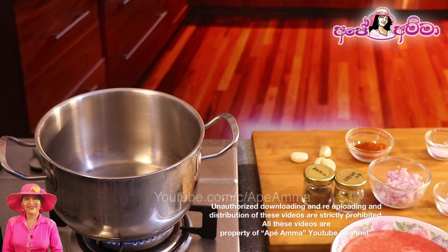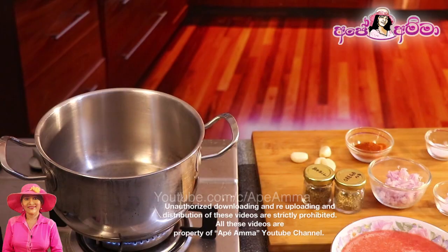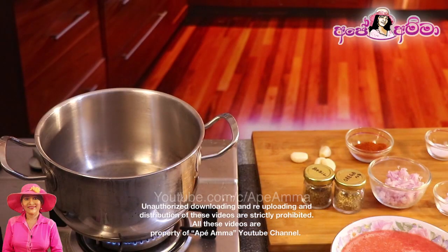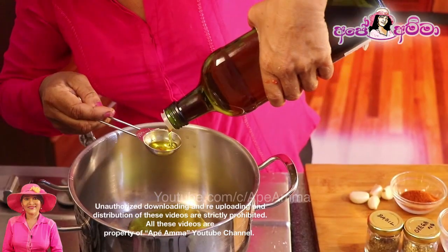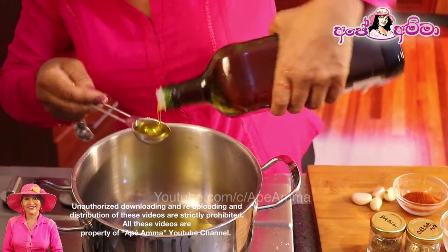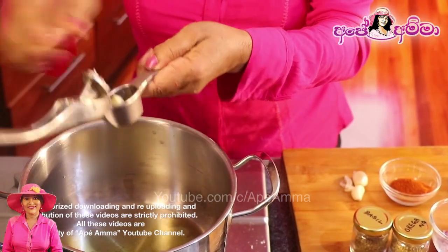This is the first time we will cook for the whole day. We will show you the first video. We will cook with olive oil, garlic.